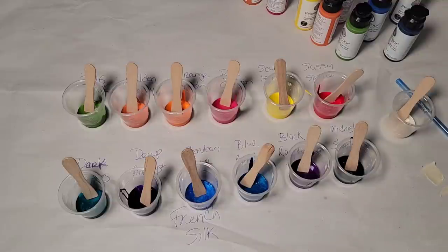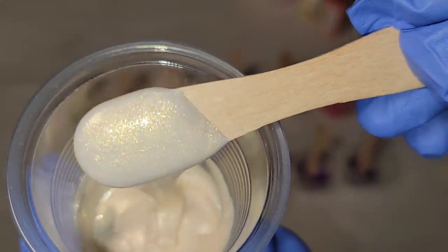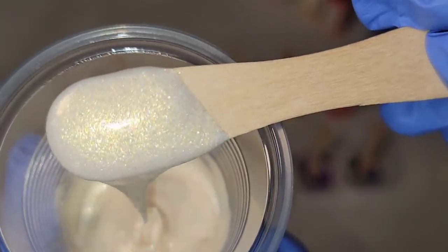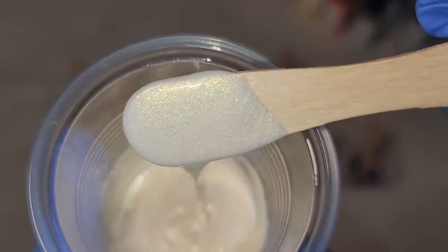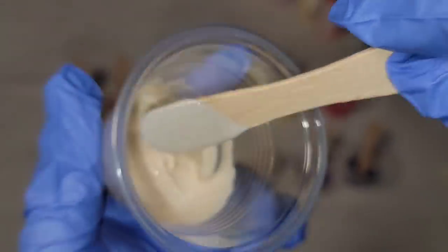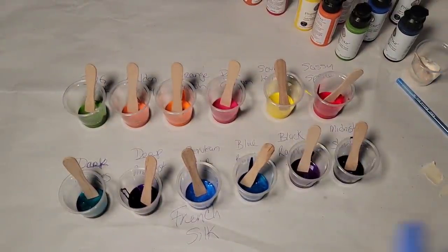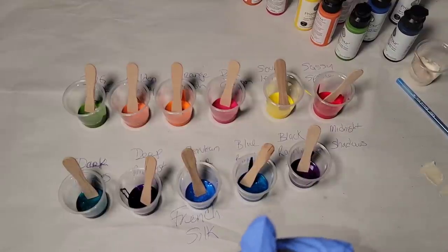I'm going to show you the 12 new colors for the Prism Pour line. This set is called Pure Radiance and you have some warm and cool tones. If you order the set, you're going to get a free bottle — the color is called French Silk and it is so stunning. I'm actually going to show you that one first. It is just downright sexy — like a cream, and look at the sparkle in there. Under my flash I'm seeing twinkling blue and violet and gold; it's just absolutely gorgeous. That is a free color you'll receive if you use my discount code TAMMYANDERSONART120, all in the description.